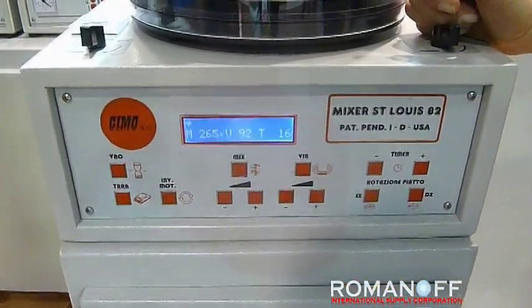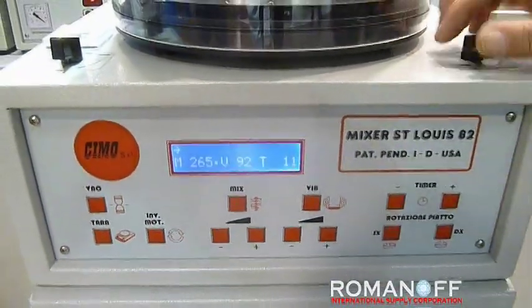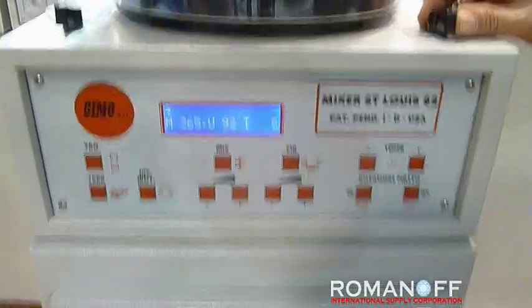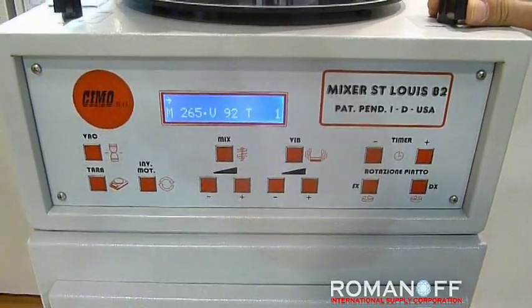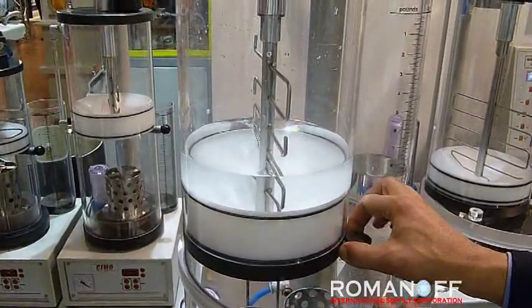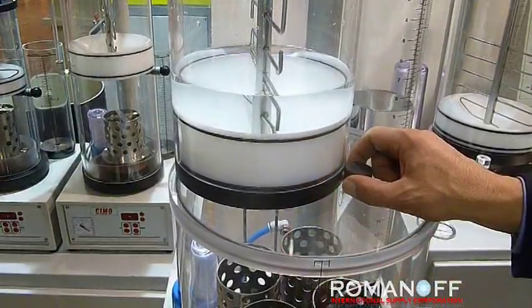We have almost reached the total mixing time — ten seconds left. The buzzer will sound to inform the operator that it is pouring time. The mixing stops and the buzzer sounds. At this moment I open by pulling this knob in order to pour the investment down into the flask.